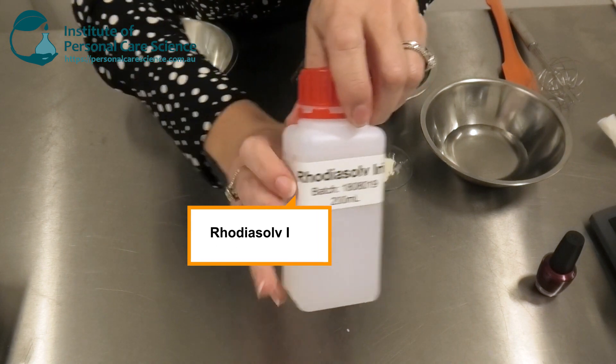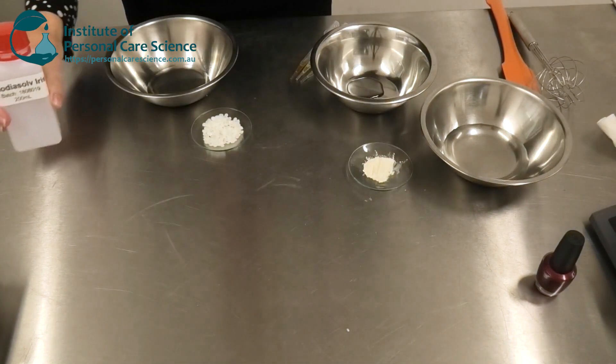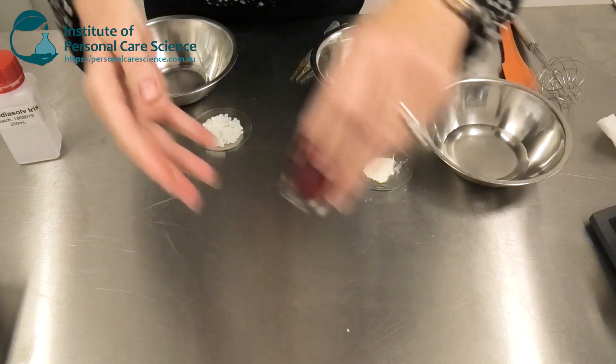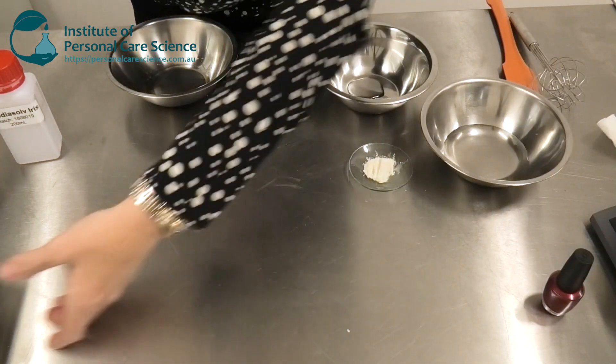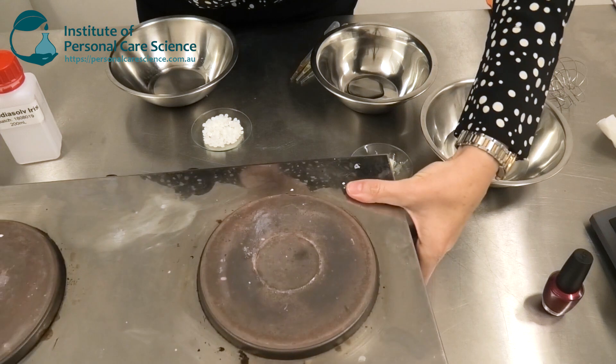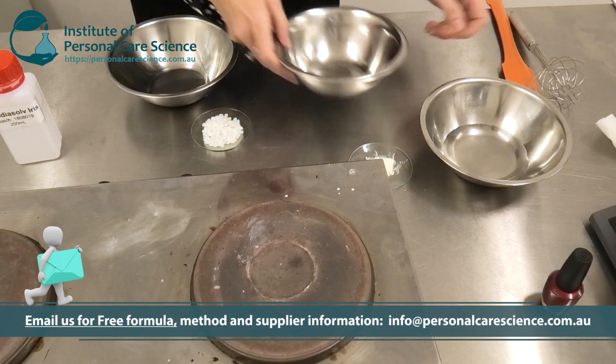Now to make this product we are going to need a very special material: it's Rhodiasolve Iris by Solvay. This is a solvent that actually dissolves the material that makes up your nail polish. Because of that, we do need to make sure we avoid any sort of polymers in the formula.